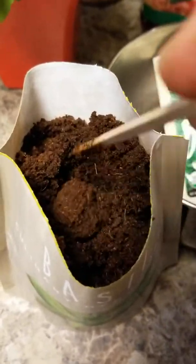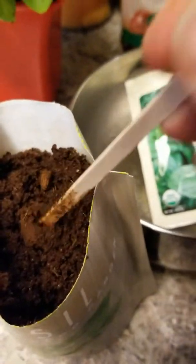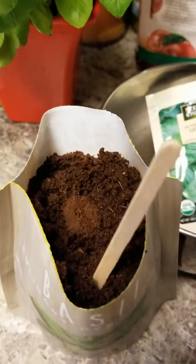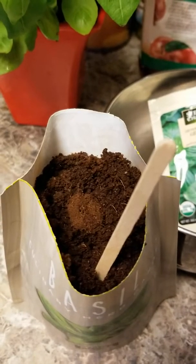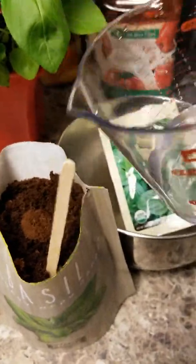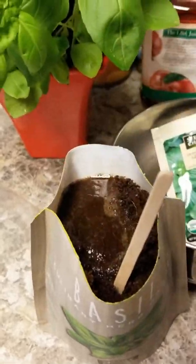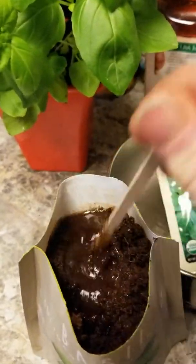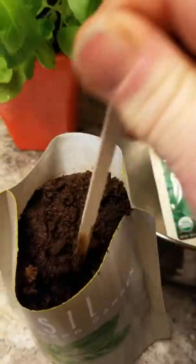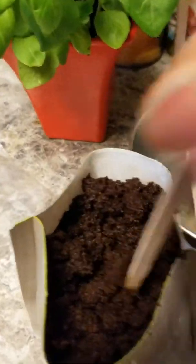We might need a little bit more water. I don't know how old these were — they were at Tractor Supply for ten dollars, and lord knows how long they've been on the shelf; that is a problem with buying stuff in-store sometimes. So we have a little bit more water just to see if we can get this last little bit moistened up. I don't want to put too much because I don't want it overly wet.